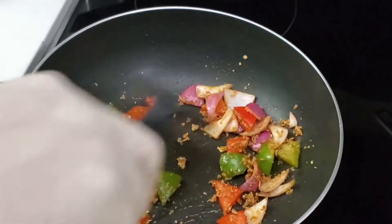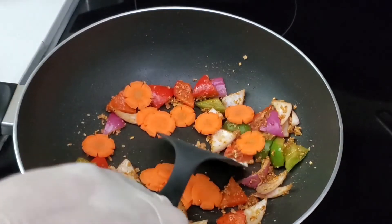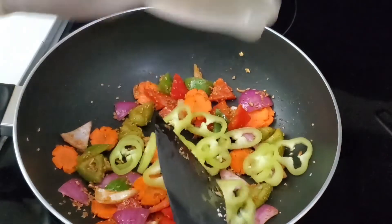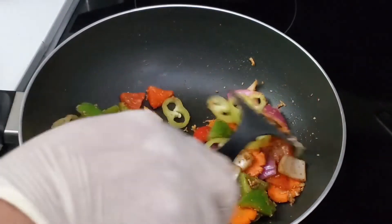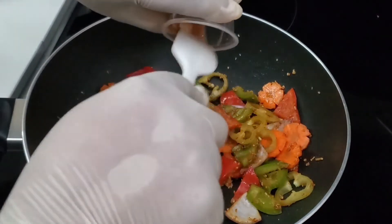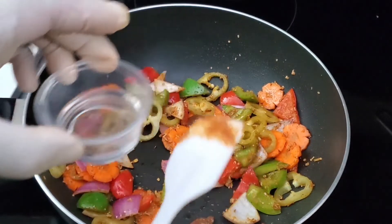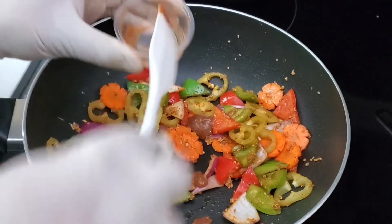Beautiful aroma there. Our carrots — now carrots are optional, you can definitely use what you have on hand. Don't miss out on this lovely recipe just because you don't have one ingredient. The capsicum peppers right in there — this particularly works well when making this deviled chicken. Now I'm going to add in the tamarind paste and some of the vinegar, about a teaspoon.